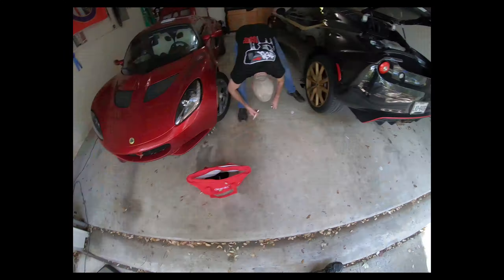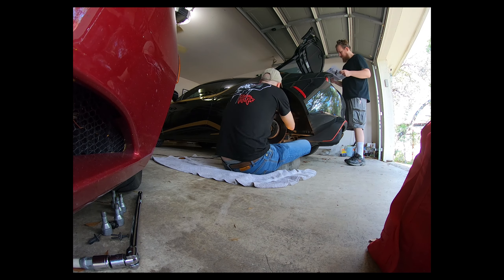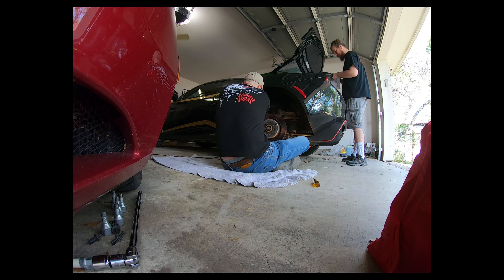Now that we have the baseline set, it's time to get to work. Chris is removing the fender liner to get better access to the engine compartment, while I'm disconnecting some hoses up top. And then that right there is some plastic-looking bag that's — should I do the intake? Is this part of the intake too?